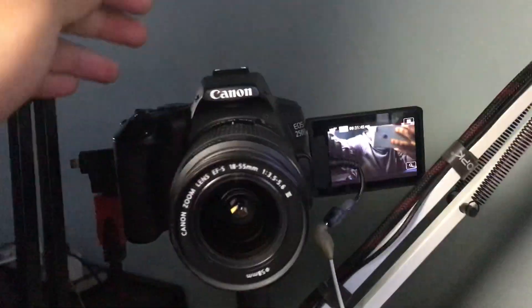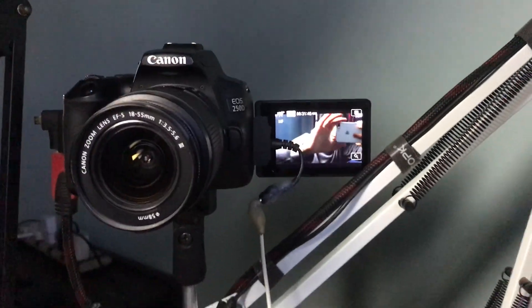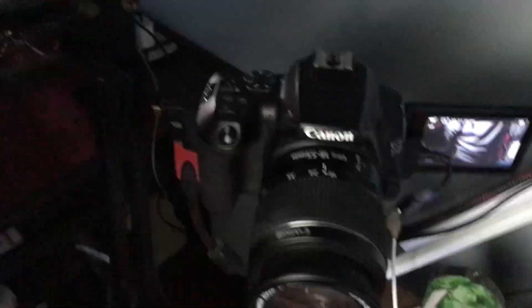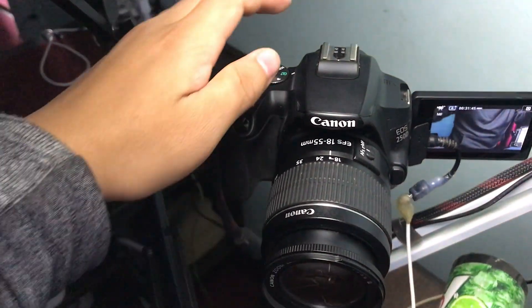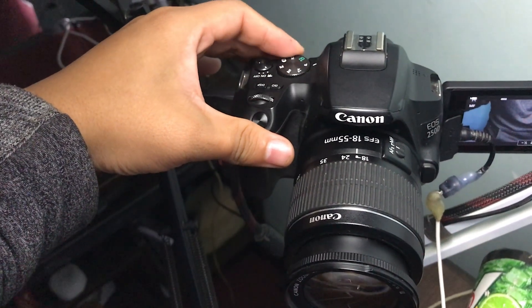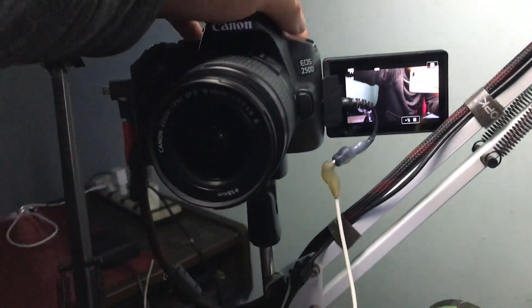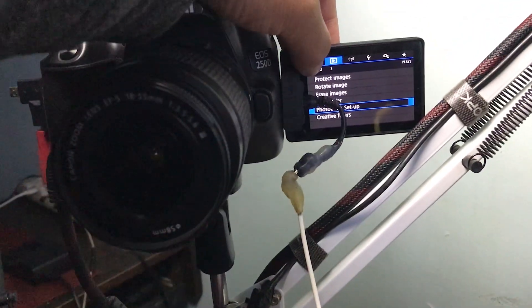First of all, let's go to the settings of this camera. If you have any Canon camera, you go to the menu. Then go to TV mode, and then go back to the menu.